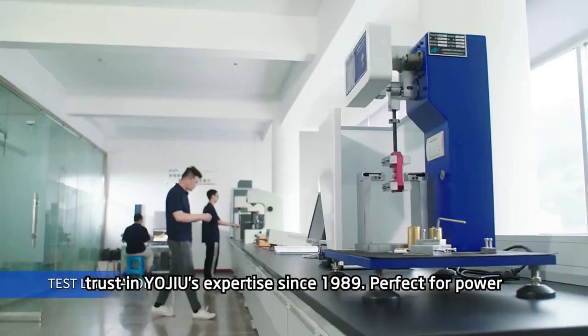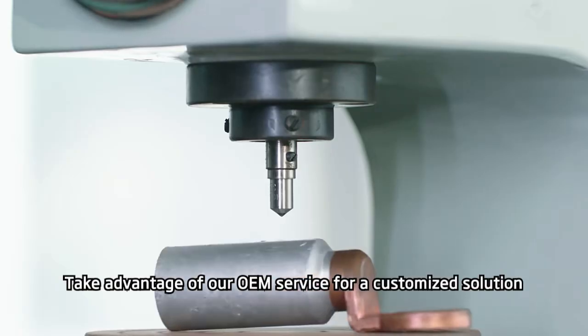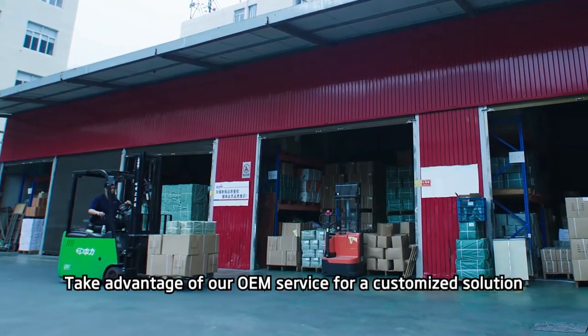Perfect for power applications, our terminal lug guarantees durability and reliability. Take advantage of our OEM service for a customized solution.